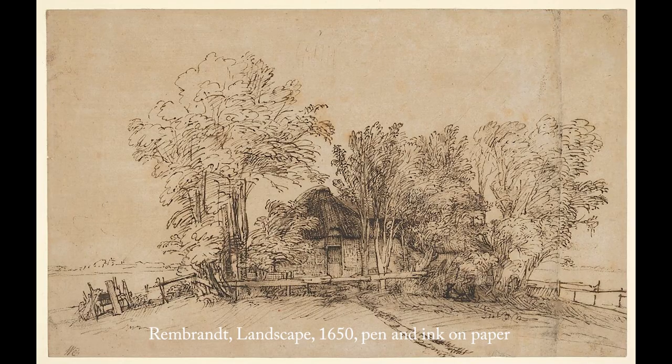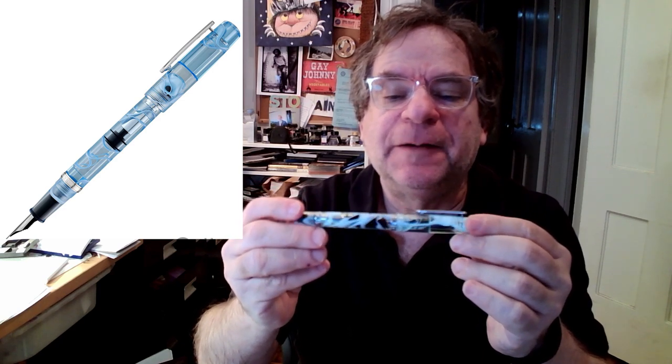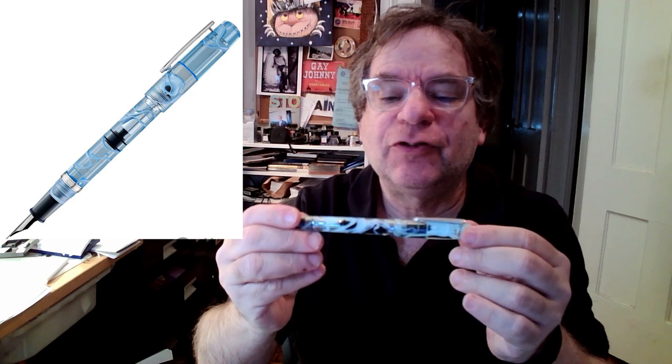Rembrandt's paintings are amazing, so I thought I'd talk a little bit about some of his drawings, which I think have certain qualities that are really useful if you want to make art and draw with a fountain pen. Also, one of my favorite paintings is the Prodigal Son. To do my emulations of Rembrandt, I'm going to use a pen called the Peter Draws pen — I think this might be the third version, a signature version.